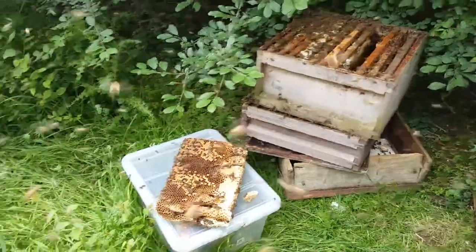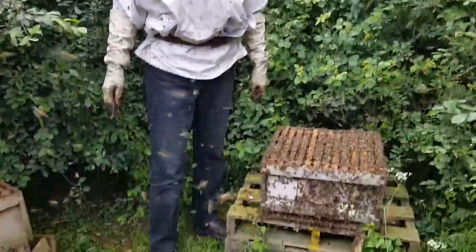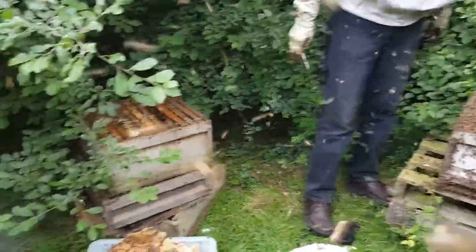There's a lot of bees here, I'm not gonna lie to you. There's a lot of bees. I'm literally covered in bees. They're not landing on you. They are? I can hear them tapping around.